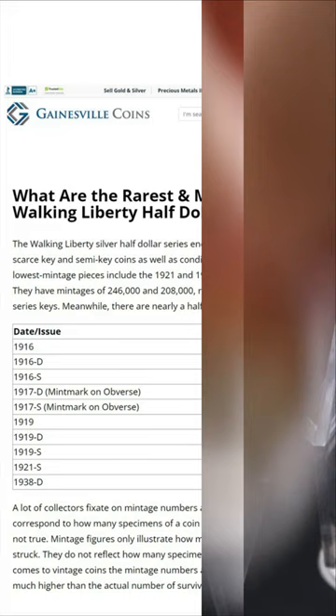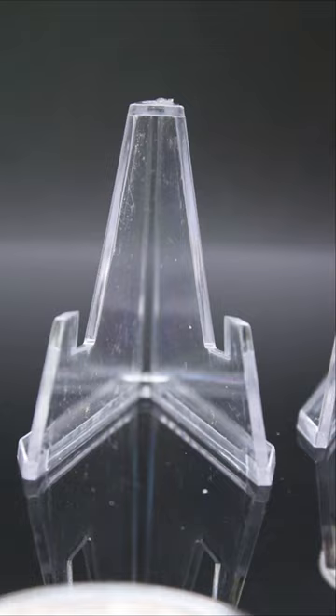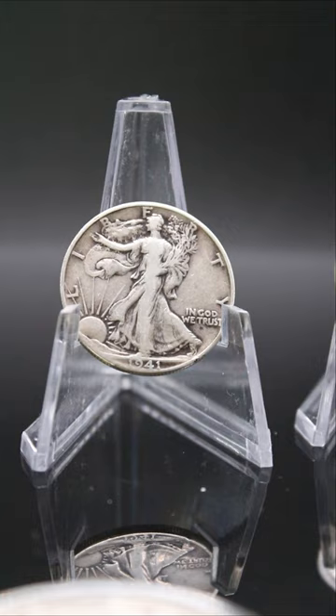Some of the lowest mintages include the 1921 and the 1921-D Walking Liberty halves, with mintages as low as 246,000 and 208,000 respectively. The value of the Walking Liberty Half Dollar depends on its condition and rarity. You gotta love this coin.